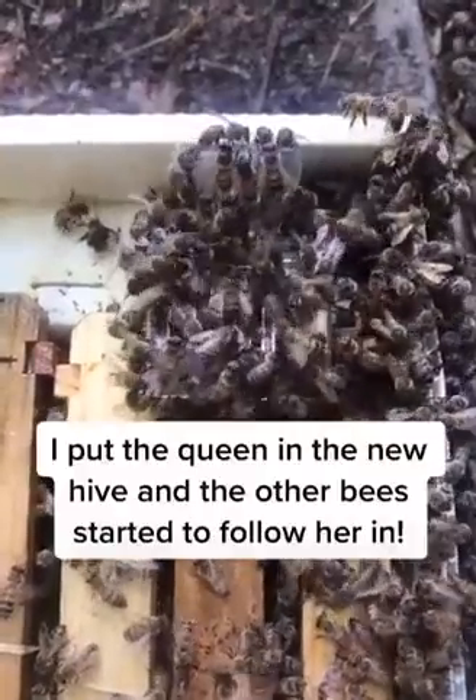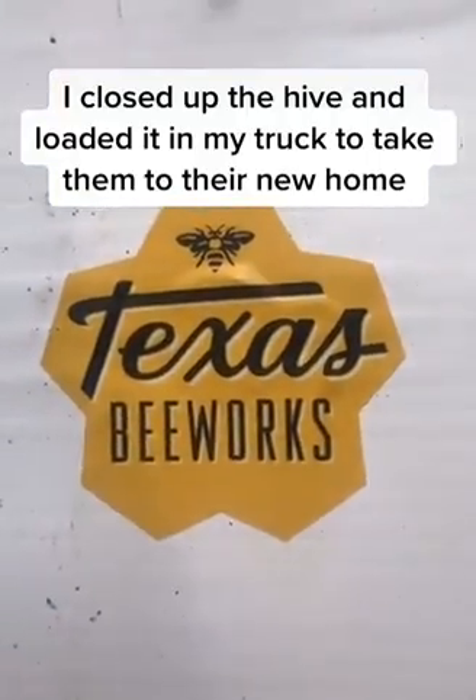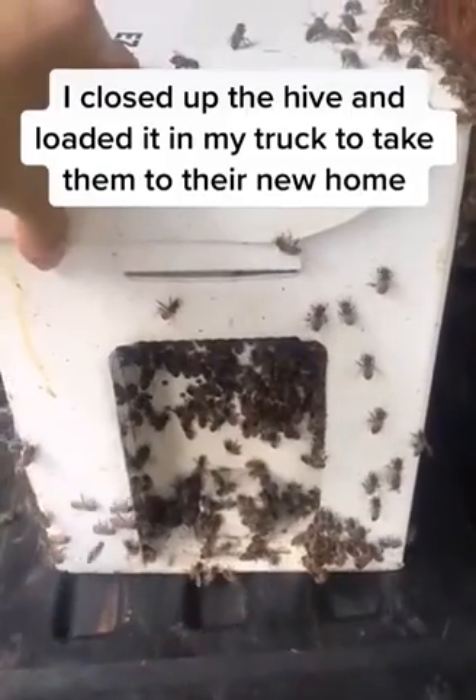I put the queen in the new hive and all the other bees started to follow her scent. So I closed up the hive and loaded it into my truck to take them to their new home.